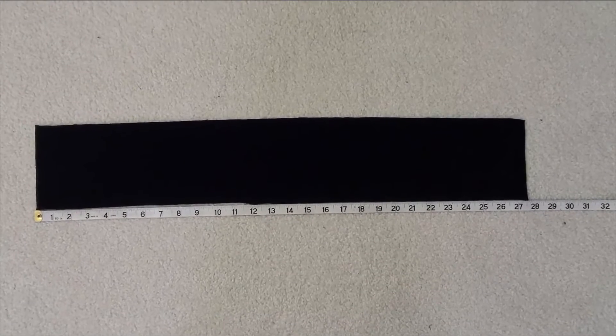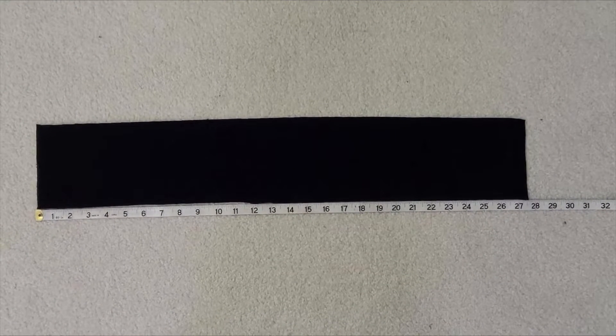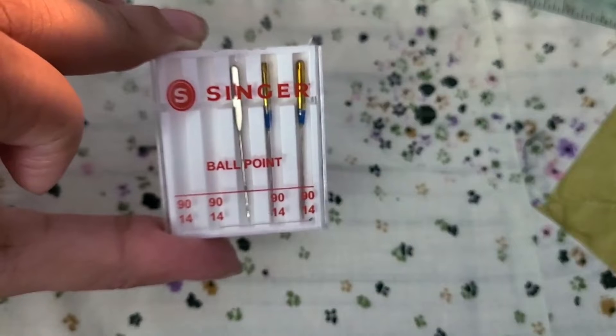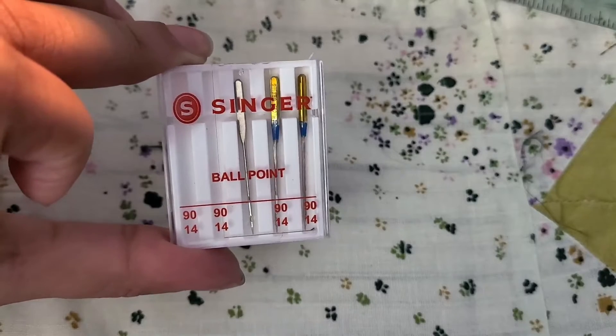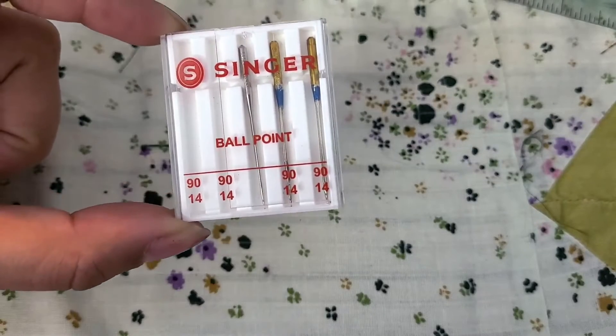So without further ado let's get started! First step is to cut the fabric. I used a scrap that was 27 and a half inches long by 5 inches wide. Make sure to use the right needles — I'm using a knitted stretch fabric so I've chosen to use size 14 ballpoint needles.